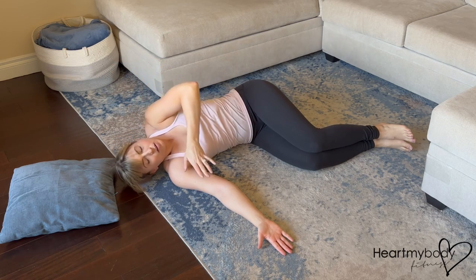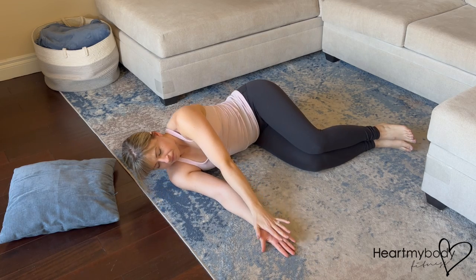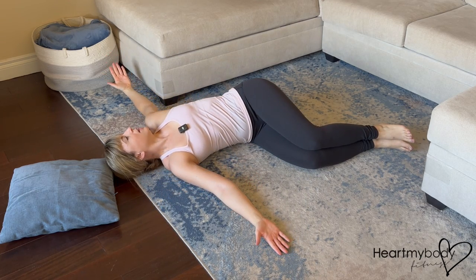Bring your hand back, cross your chest, cross your arm, and repeat. Inhale forward, and then exhale back.